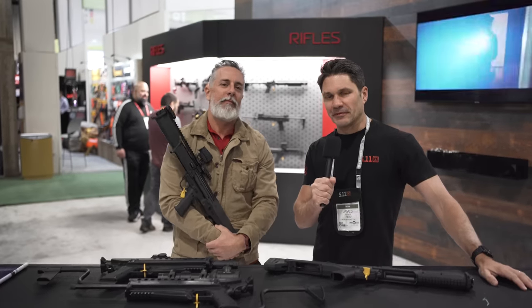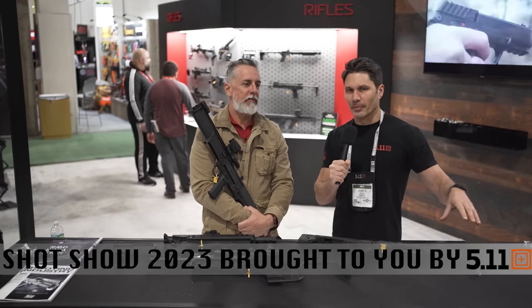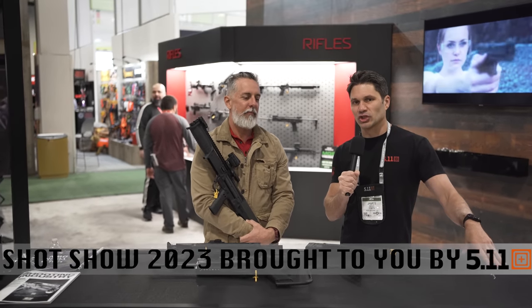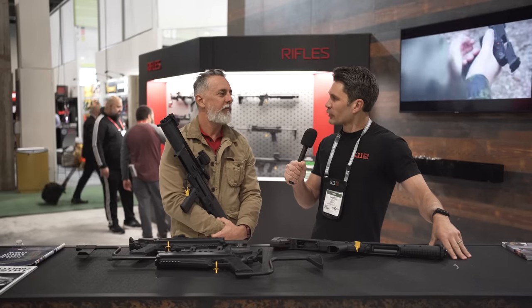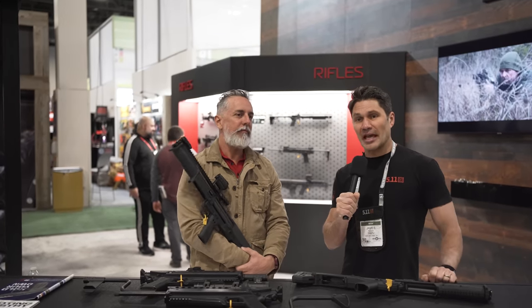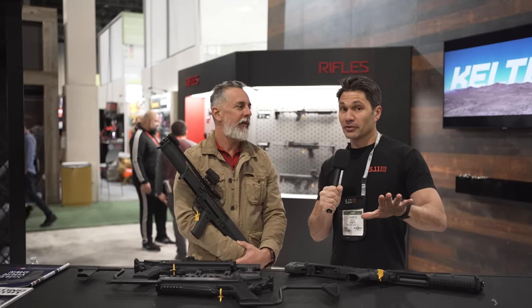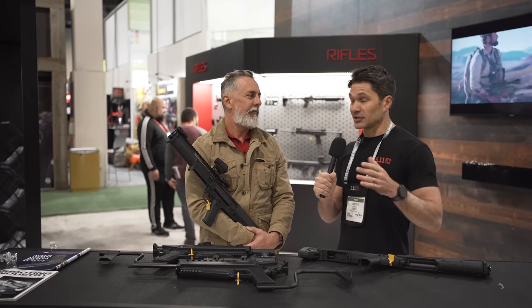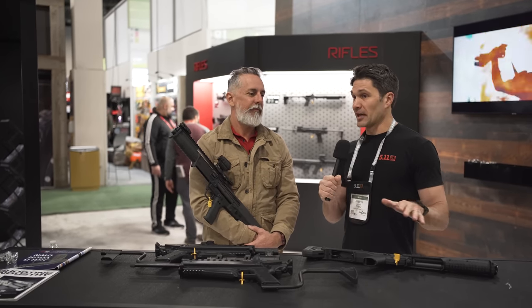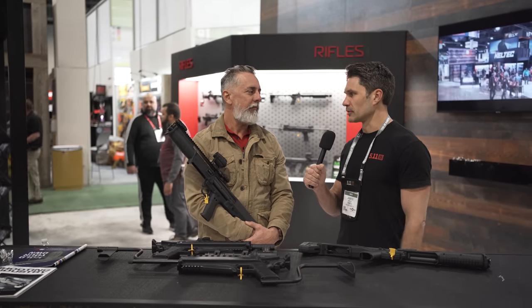Hey guys, James Reeves, TFBTV SHOT Show 2023, just sitting here talking with one of my best friends in the industry, Chad of Kel-Tec. One of my first interviews for TFBTV on today, the eighth anniversary of TFBTV. I sound like shit because I feel like shit. It's the last day of the show. But before we do that, Chad, what do we have from Kel-Tec this year?